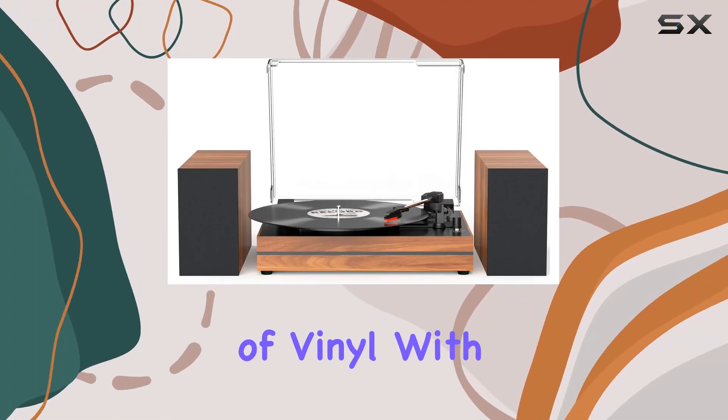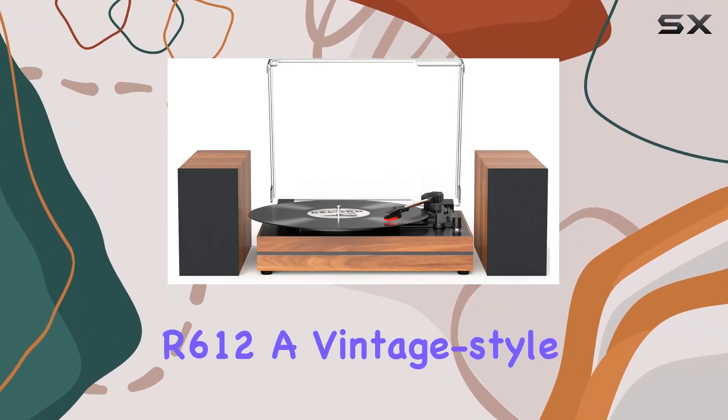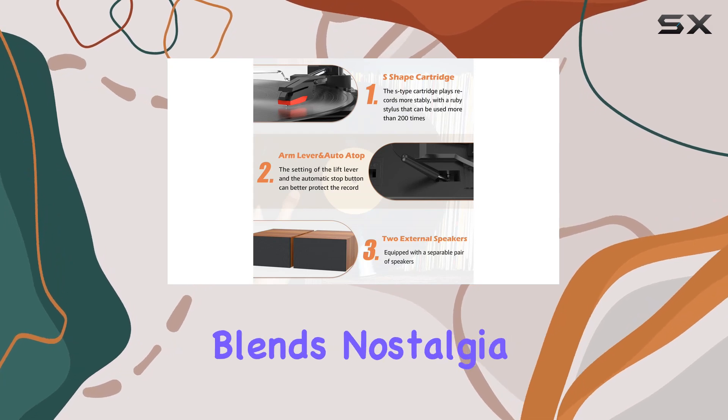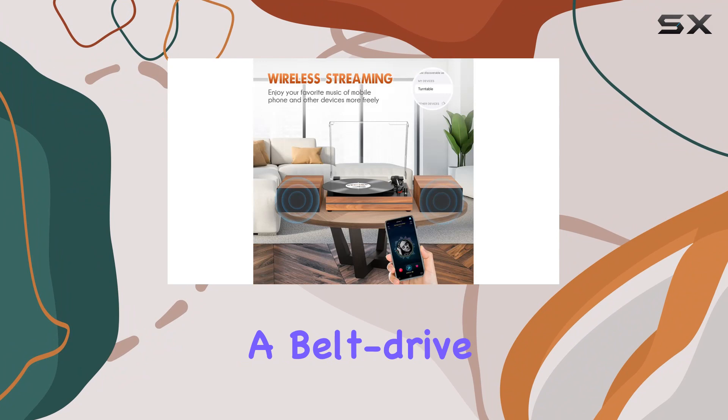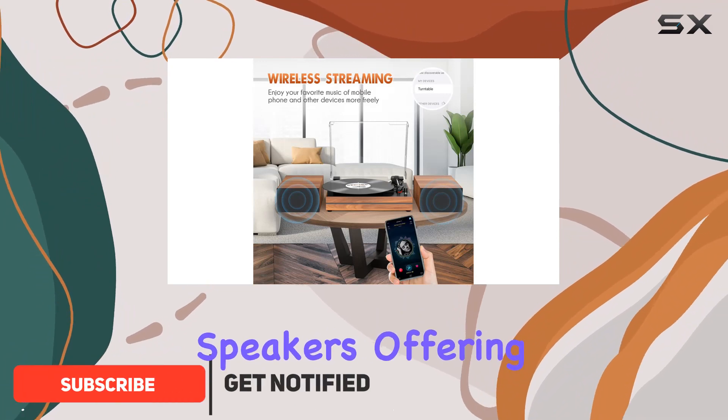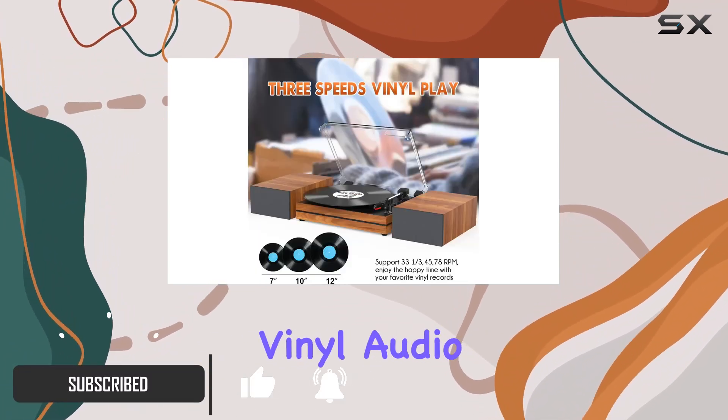Dive into the enchanting world of vinyl with the Season Life R612, a vintage-style record player that seamlessly blends nostalgia with modern features. The set includes a belt-drive turntable with dual stereo speakers, offering a true, immersive vinyl audio experience.